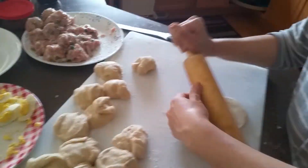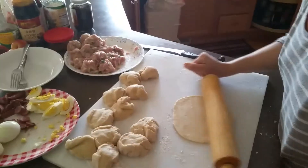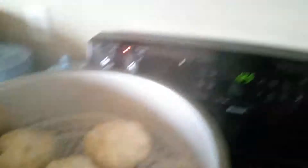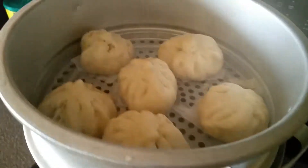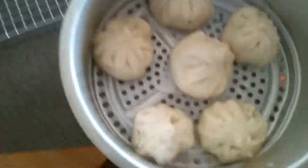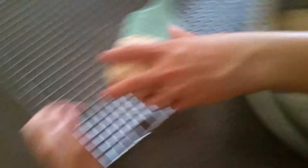Since there's still more dough, my mom is going to make some more. After the steaming time is done, take the lid off but keep the buns on the steamer with the water still heating for about five more minutes. Then place them on a cooling rack so the bottom does not get soggy.